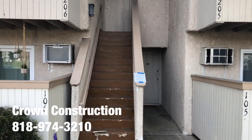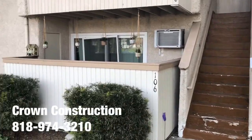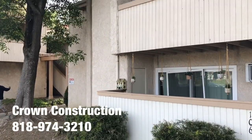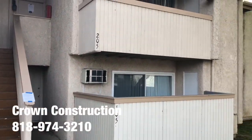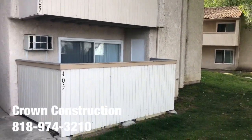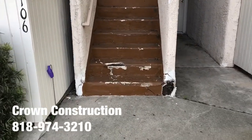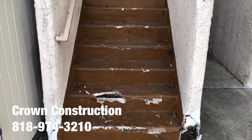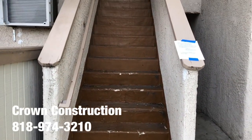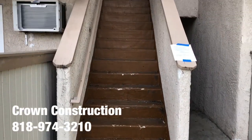Here we go, another waterproofing project of this staircase. We're going to be working around this area — this is a condo association. We're going to do a little bit of a close-up. We're going to be redoing all the damaged sections: stucco, removing the bad steps, framing, redoing, and obviously waterproofing the complete staircase.